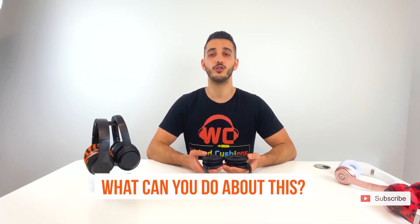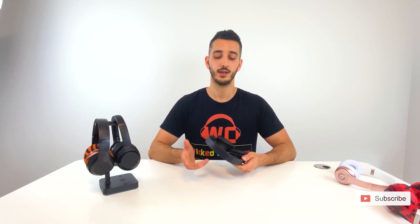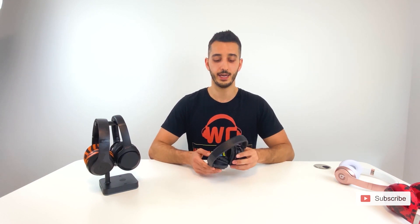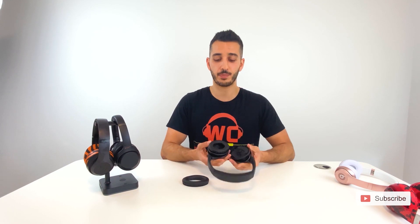So what can you do about this? For the most part, you can replace the things that are damaged by the sweat. For the headband, it's a little more complicated to replace, but it is possible. For the ear pads, this is obviously what we do and it's extremely easy. Bose has made it really easy to replace the ear pads by just snapping them in and out. I personally have different ear pads for when I work out and different ear pads for when I travel or just want to listen to music.